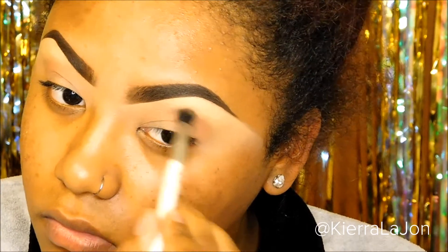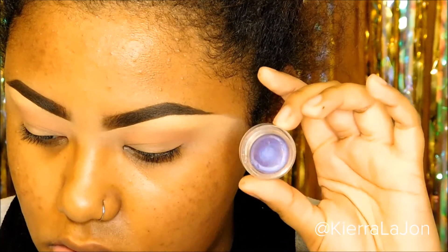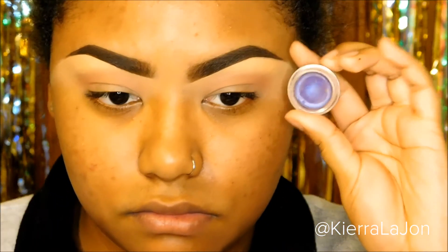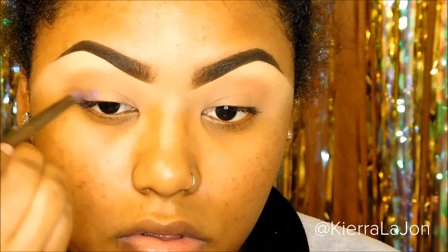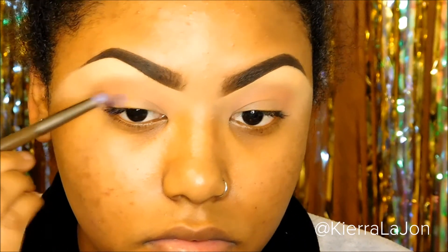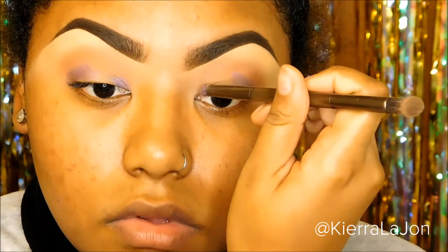Next I'm gonna pick up a purple base — you don't need this but if you have any type of base, this is the time you want to put it down. This is going to make our eyeshadows pop a little bit more. I'm gonna put that on the outer V and on the inner corner of the eye. This is basically like a cream eyeshadow, similar to the NYX jumbo eyeshadow pencils, but this one is from Wet & Wild and I don't think they have this color anymore.